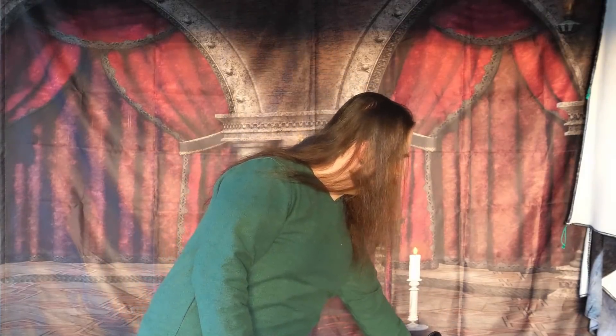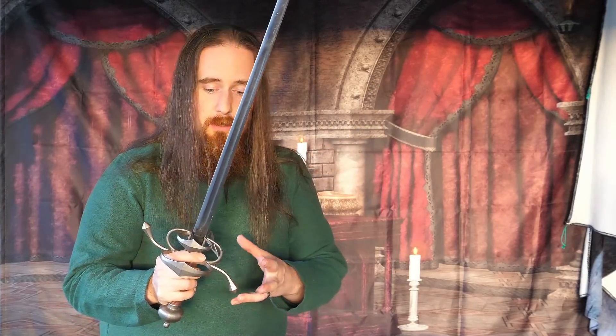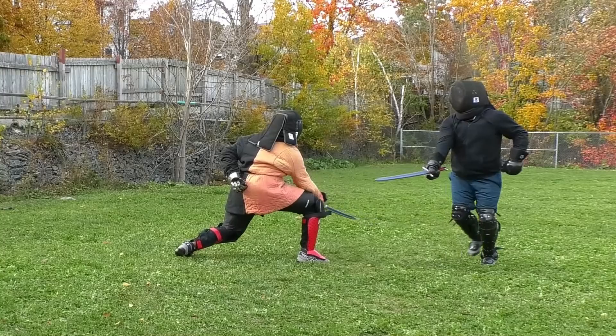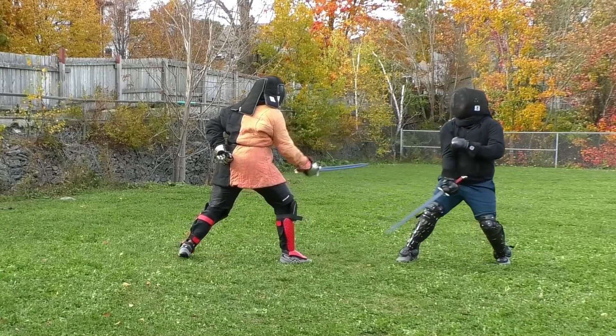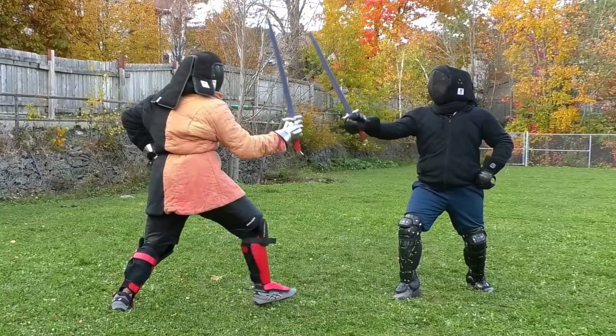The funny thing is, we were sparring with side swords, and so you'd think there's hand protection, and also we were doing light sparring, and my training partner is good at controlling his hits. And this brings up an interesting point about the most vulnerable target that people often don't think of — that's the hands.